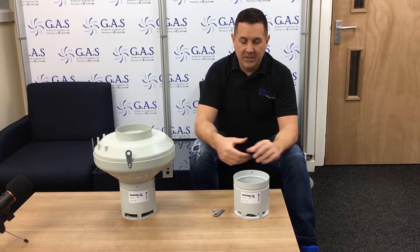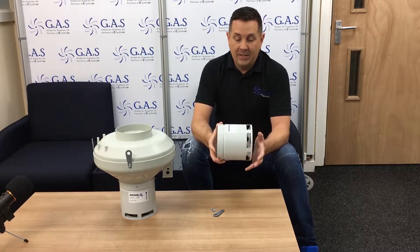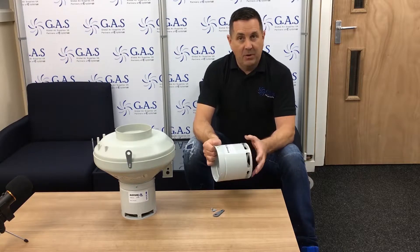Alright guys, here at Global Air Supplies I'd like to introduce you to the Diffuse Air. Basically the Diffuse Air is a way to move air around your grow room to start eliminating hot spots, humidity spots, and things like that.